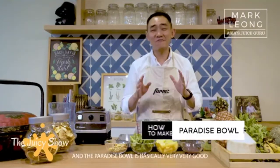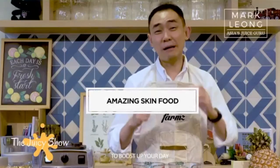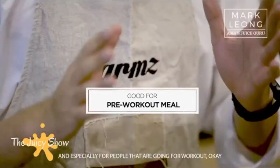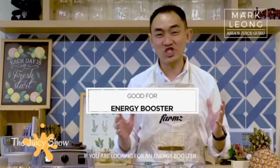The paradise bowl is basically very, very good for all of you that are looking for a perfect breakfast to boost up your day, and especially for people that are going for a workout. So this is an amazing breakfast if you're looking for an energy booster.